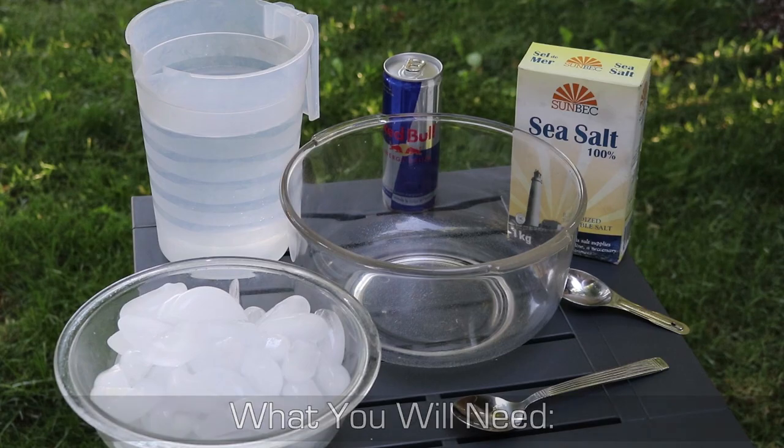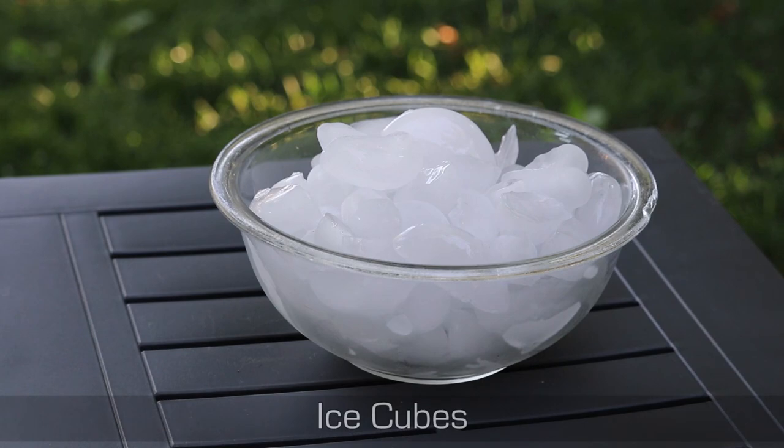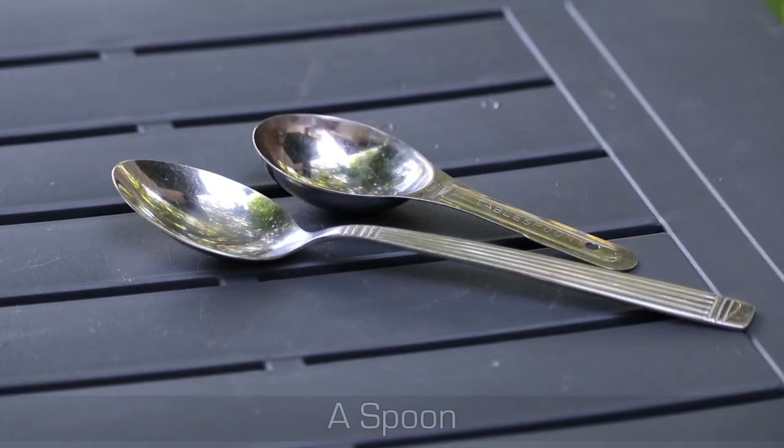What you will need: a beverage, a bowl, ice cubes, water, salt, and a spoon.